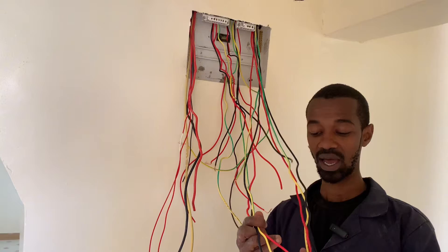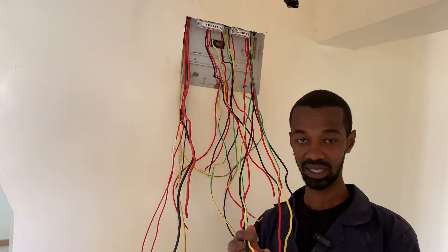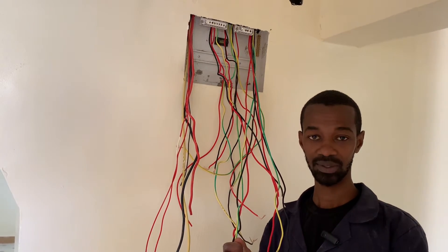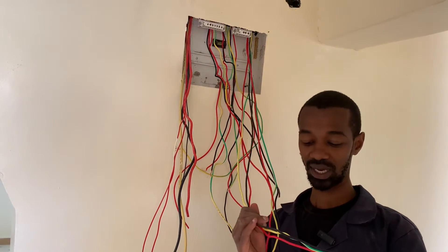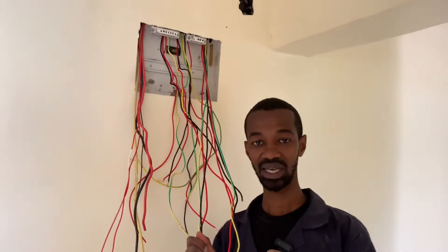Each of these wires are rated at 4.0 mm square — that is the cross-sectional area of the wires themselves. The insulation of these wires is a perfect consideration because they carry a lot of current supplying an instant shower head, which is basically a heater.